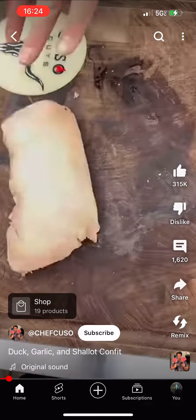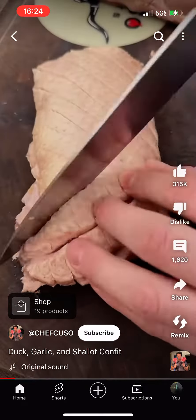Crispy duck. Now that is the crust. Cross-hatching the skin — that way we can get an awesome sear.